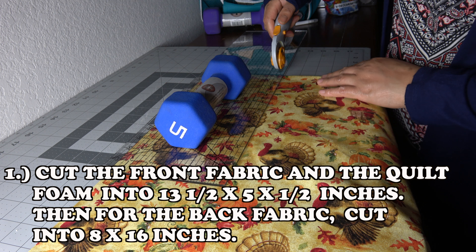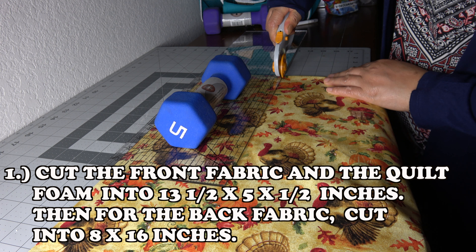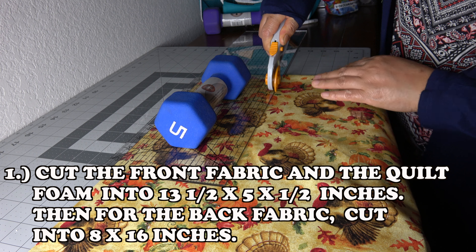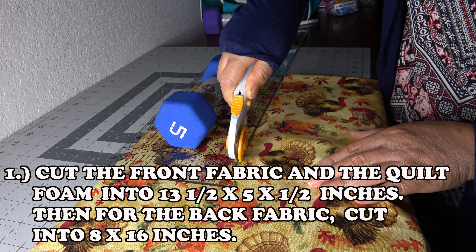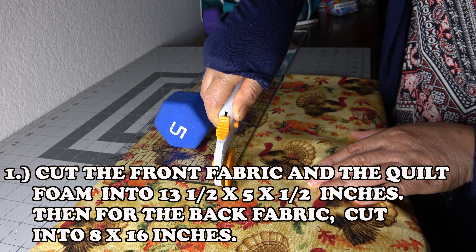These are the steps. Number 1: Cut the front fabric and the quilt foam into 13 and a half by 5 and a half inches. Then for the back fabric, cut into 8 by 16 inches.